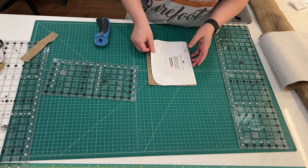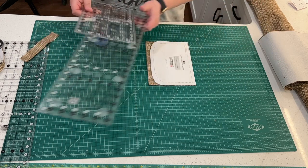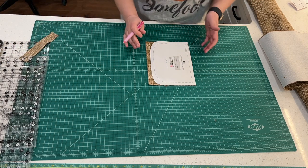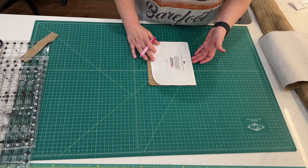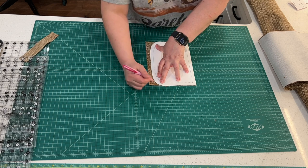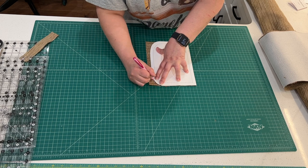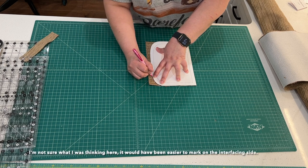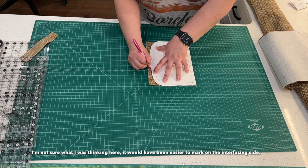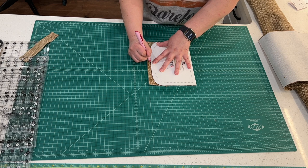Now that we've done that, we can line up our pattern piece nice and precisely. Bring out the air erasable pen. Depending on what you are working on, you might find it's easier to use a leather marking pen on the back — I find that's really helpful with very dark fabrics, like black. We're just going to make a nice mark right here. I like to go back and forth because air erasable pen can erase very quickly, so going back and forth makes it last more than a quick second so I can get to the scissors in time. If you move a little bit, just move it back, keeping pressure on the paper.